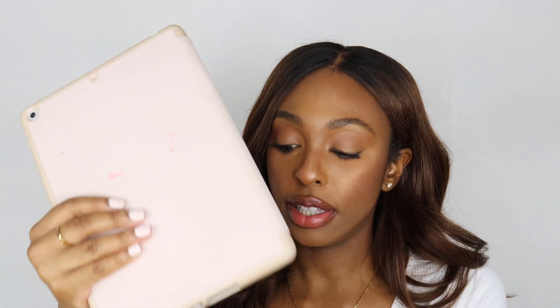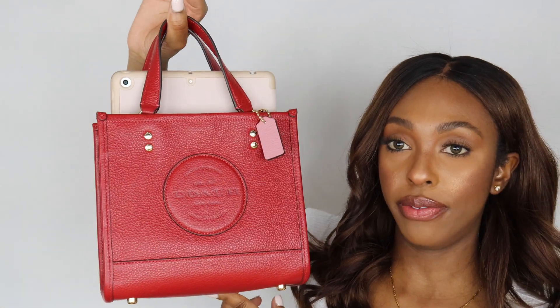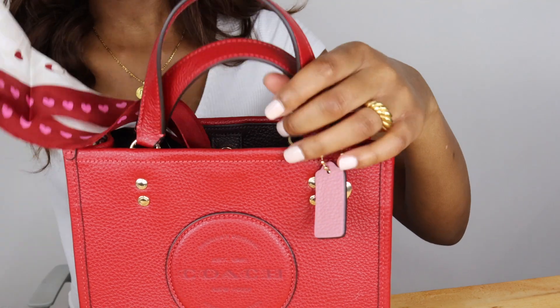This bag is not very big but it's not too small either. I have my iPad right here — this is just a traditional iPad, not the mini, just the regular — and this is how it fits in the bag. I also purchased a scarf, which you would have seen in the video.